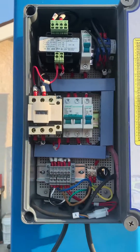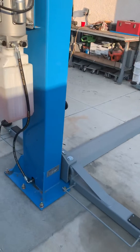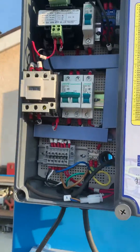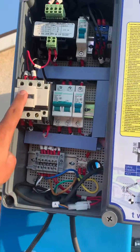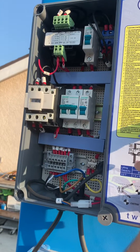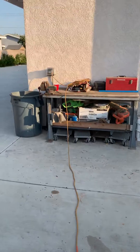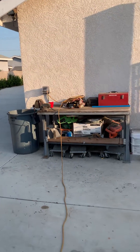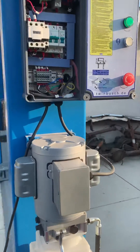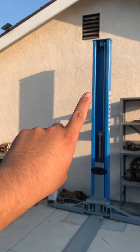The twin post lift is set up, leveled, and ready, but I'm having problems getting the motor to turn on. Every time I press the up button, the contactor just chatters and doesn't move anything. I have the power connected to a 20 amp breaker with a GFI, and it's not working.